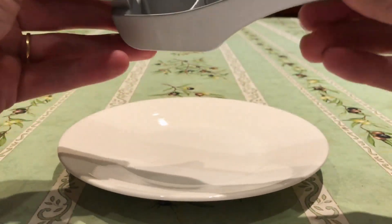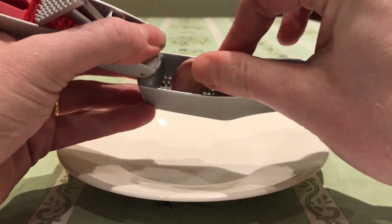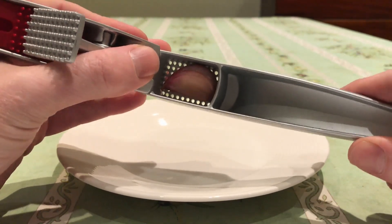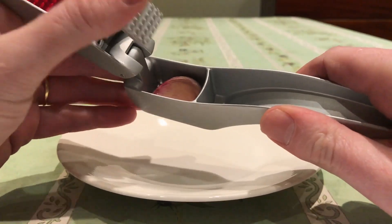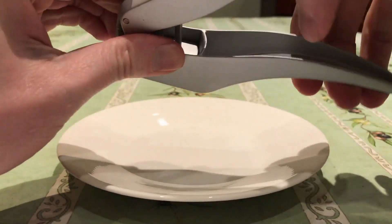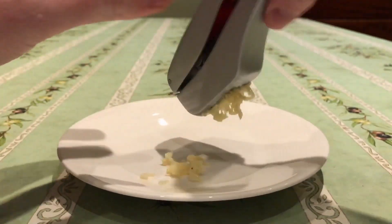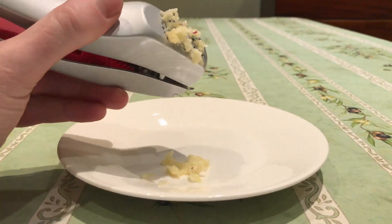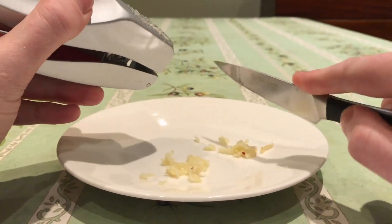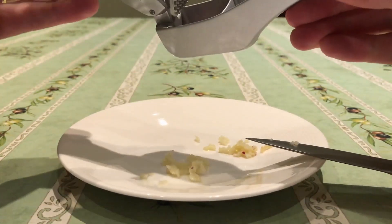So without further ado let's stick a piece of garlic in. This is quite a large clove of garlic but I usually use two cloves at once to save time. A bit of a squeeze and look at that — beautiful. I'm going to scrape this off. Look at that, that's quite a lot of garlic from one clove.